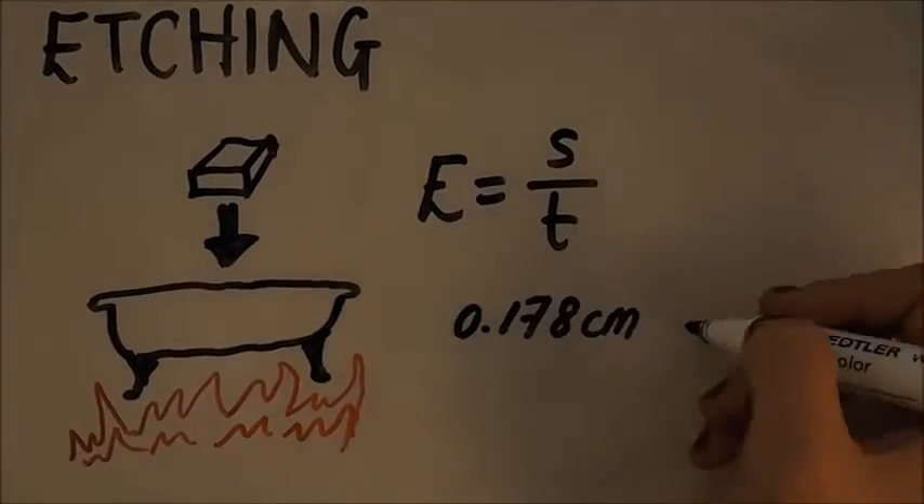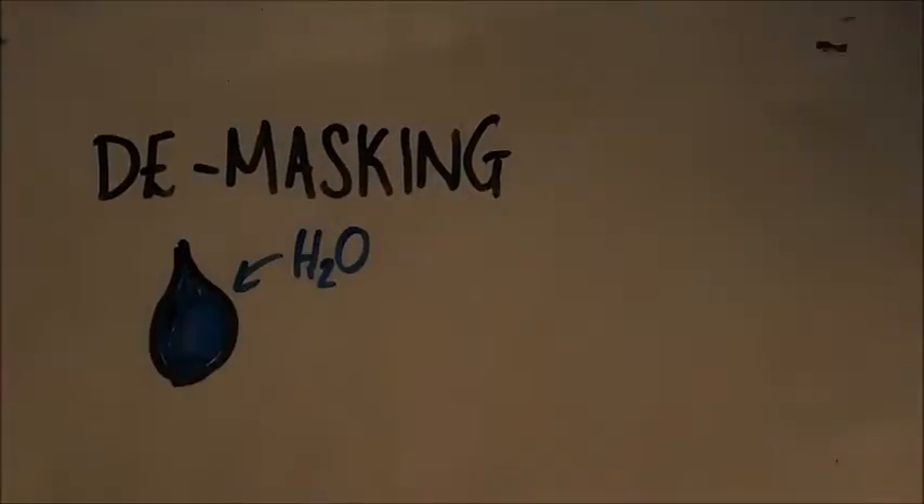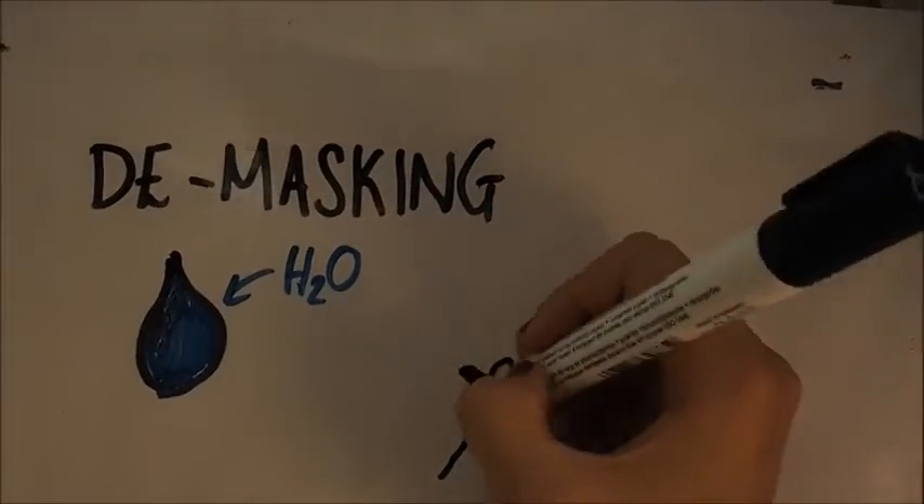Here are the etch rates for magnesium and aluminium. Demasking is the process of removing etchant and masking. Etchant is removed with water, and masking is removed with scraping tools.